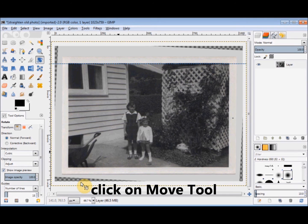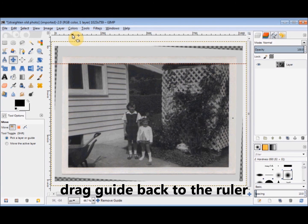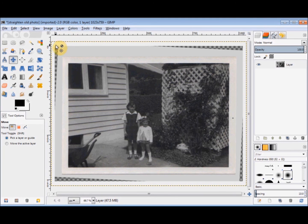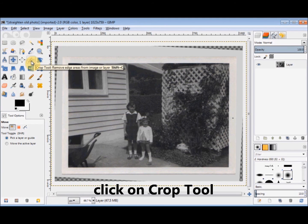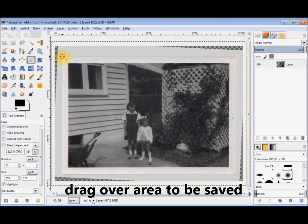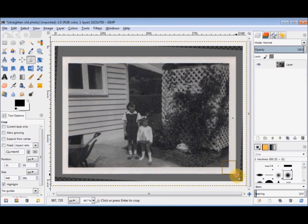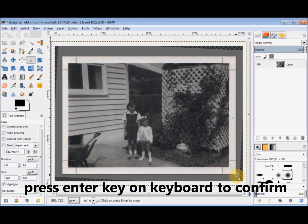Now I'll get rid of the guide by clicking on the Move tool in the tool box and dragging it back up into the ruler. All I have to do now is crop it, so I click on the Crop tool in the tool box and drag out a rectangle over the area that I want to keep, then press Enter on my keyboard to confirm the crop.